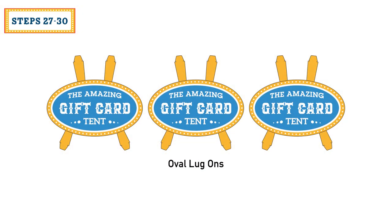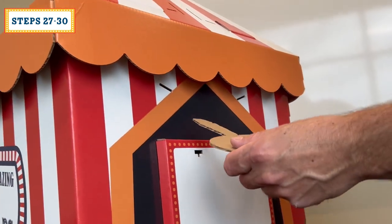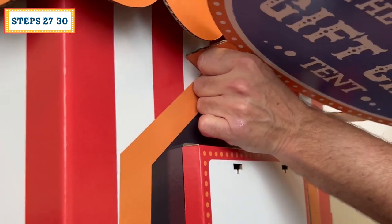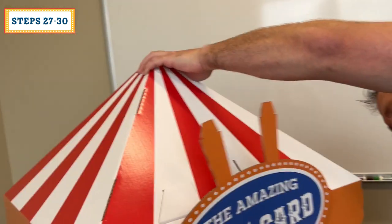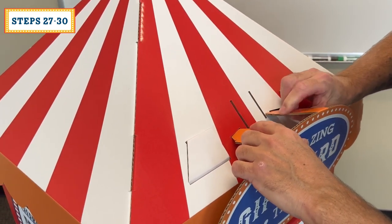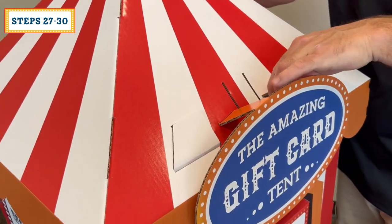Locate the oval lug-ons — there are three total and each of them have four tabs. Note that the bottom tabs will go underneath the tent top. Start by inserting just one at this time. After it's fully inserted, fold the rest of it upwards and insert the second bottom tab. Now, working in the top area, guide the two tabs starting into their slots and carefully fully insert the tabs. Repeat on the other two sides.